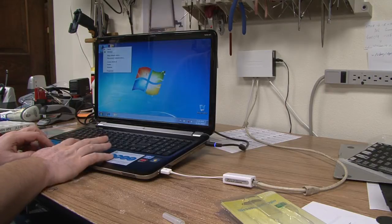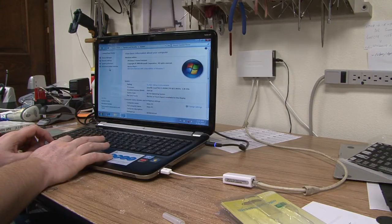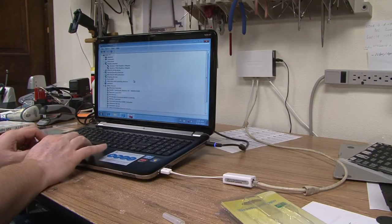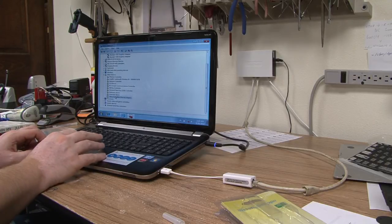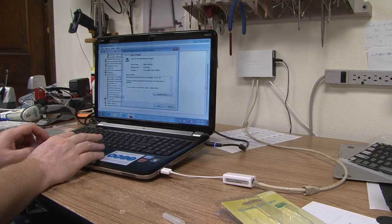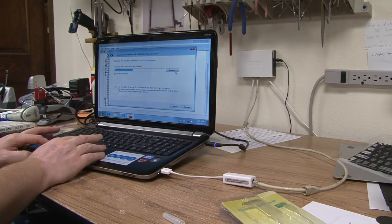Right-click on My Computer, go to Properties and Device Manager, or you could just go to Manage directly — same thing, just a little quicker. Find the USB Ethernet adapter in the list, right-click on it, go to Properties, and then Update the Driver, then Browse My Computer.